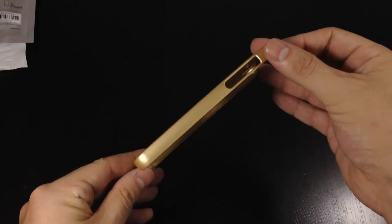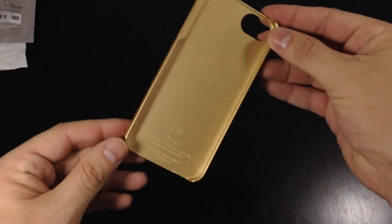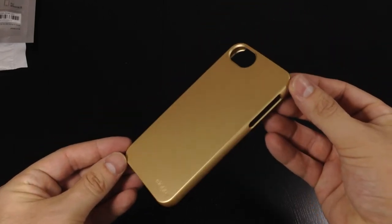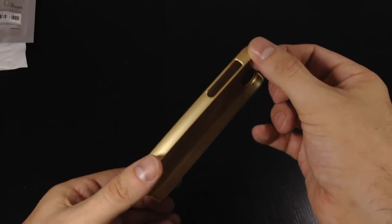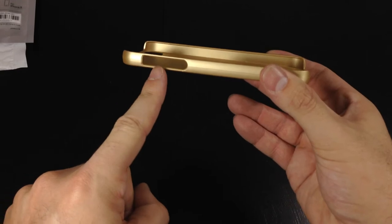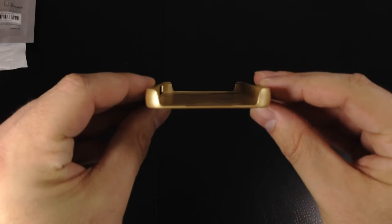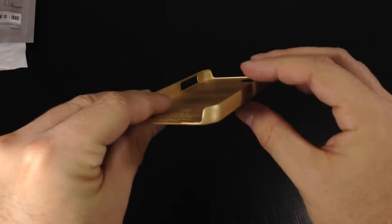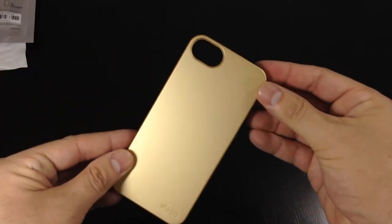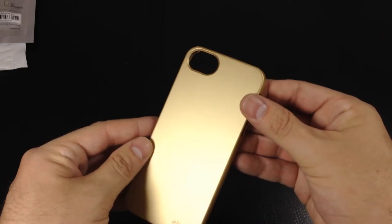After we slide the Slim Fit 2 out of the packaging, as you can see it's the gold version for my gold iPhone 5. It is very nice — it's a textured soft touch type plastic. On the left hand side is a large cutout for your mute switch and your volume up and down buttons. On the bottom is a large cutout for your speaker, microphone, and lightning connector.